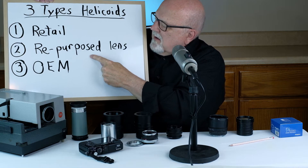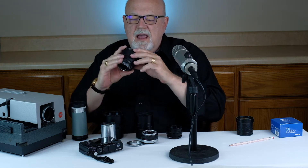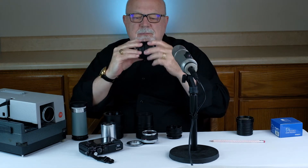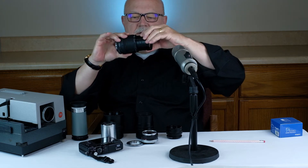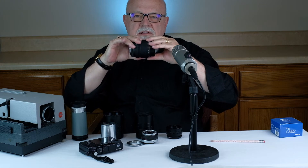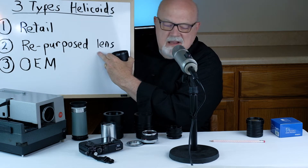The second type is what I call a repurposed lens. What that involves is you take an old lens — here I've got a Tamron lens — and you remove the aperture and all of the optical elements, so it's basically just a hollow tube. Then you attach, usually glue, your non-photographic lens to the front, and you already have the rear adapter that fits onto your camera. That is how you use an old lens as what we call a donor lens for a repurposed focusing helicoid.